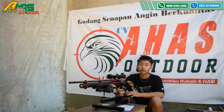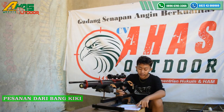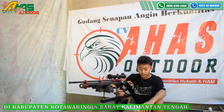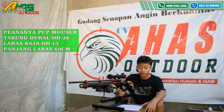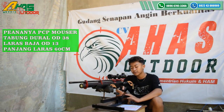Assalamualaikum warahmatullahi wabarakatuh, berjumpa lagi di CBA Sabdar. Kali ini saya akan mereview pesanan dari Bang Kiki. Bang Kiki ini di Kabupaten Kotawaringin Barat, Kalimantan Tengah. Pesanannya yaitu Monster Ode 38 seperti ini — keringnya mantap sekali kawan.